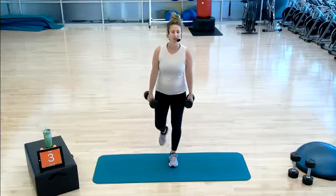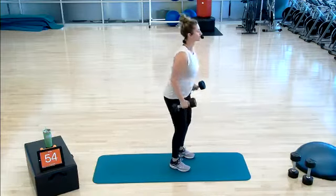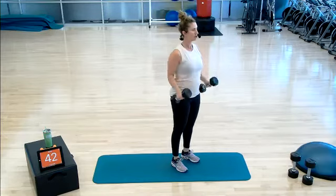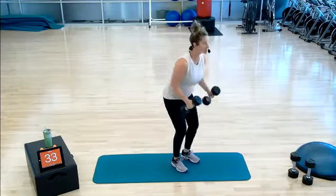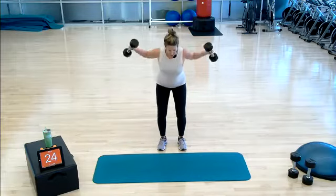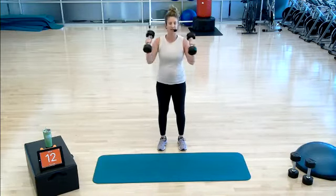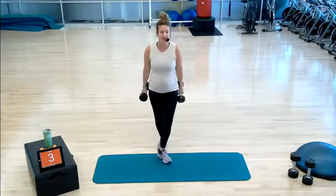Three, two, one — two rows. Here we go: one, two. Two flies: one, two. Two curls, standing: one, two. We do it again. Hinge it forward, two rows, two flies — I have my 10s for this — two curls. Two rows, two flies, two curls. Keep it up. More than halfway there. Get our heart rates up. If the flies are too much at this weight, you can either lower down or take them out. Three, two, and one.